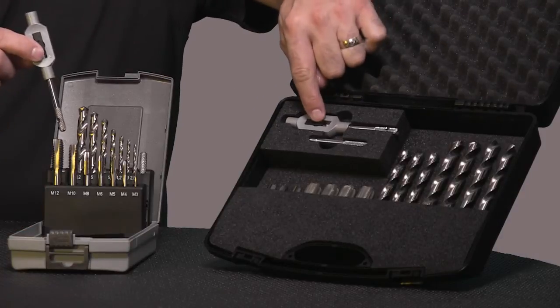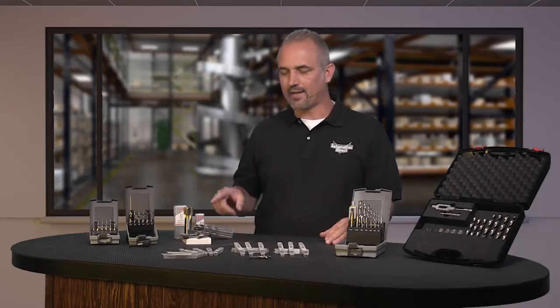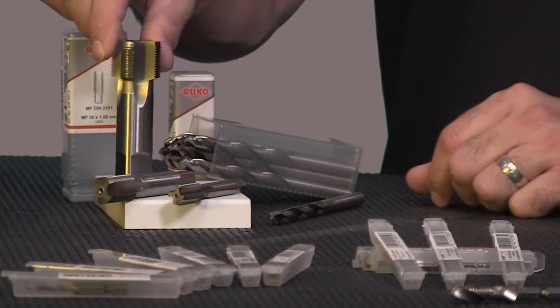Each kit includes a tap wrench and a nice carrying case. Our newest individual packaged hand taps and drill bits feature high speed steel fractional and metric thread hand taps.